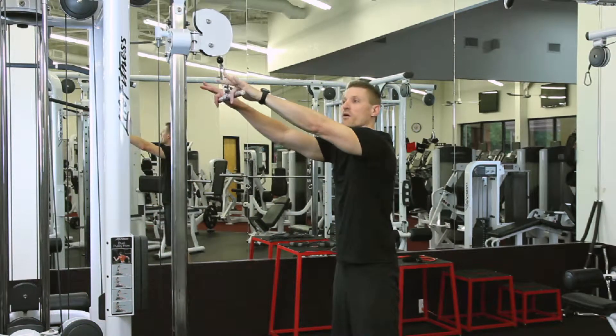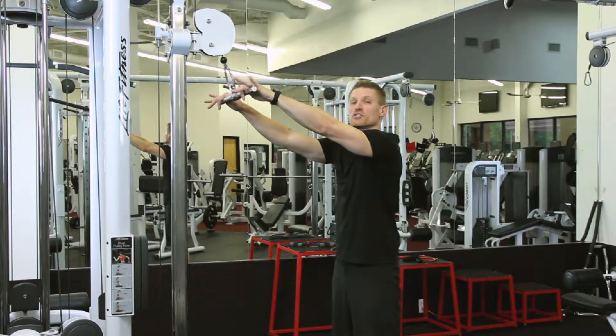Stand with your feet about shoulder-width apart. Grab the bar — you can do it with the straight bar or an easy curve bar.